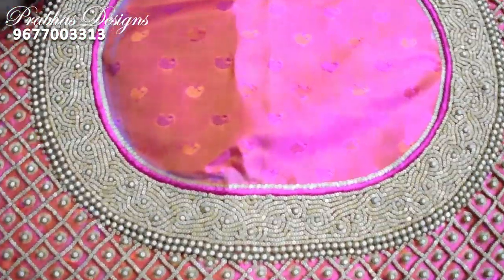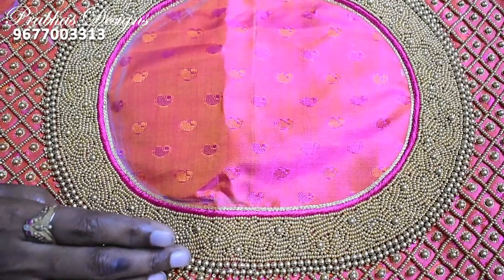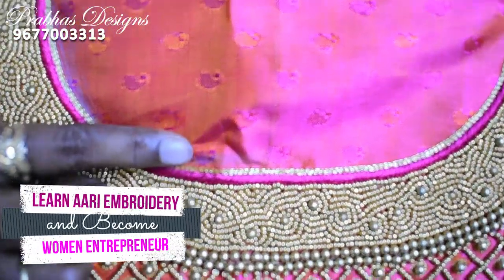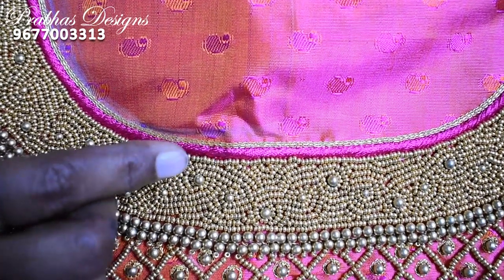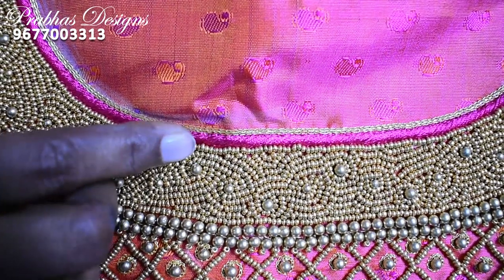For the neckline, the neck shape is correct. First, chain stitch is thread. The embossed thread load — fill the thread on the top. This is the same model.